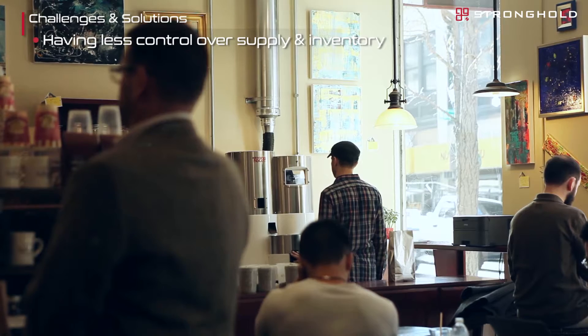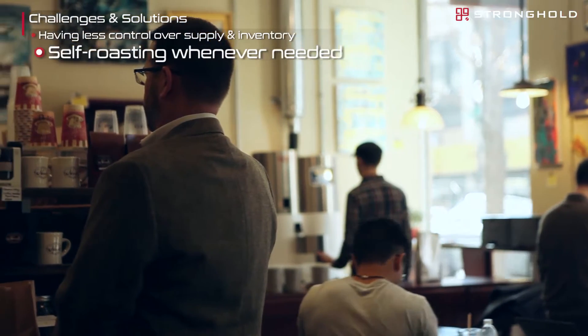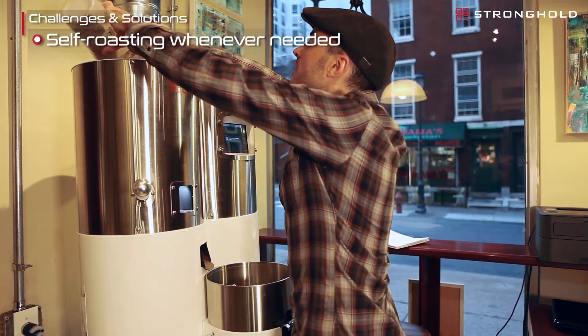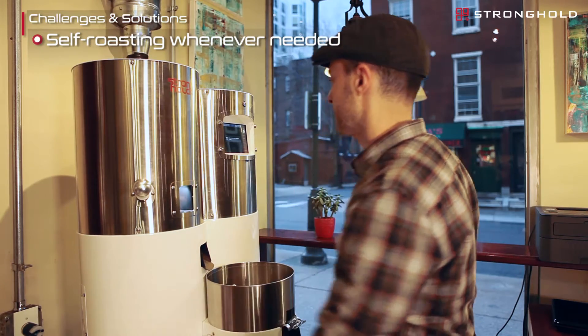Another challenge for us in the past has been maintaining efficient control of inventory of the roasted coffee we have on hand. Now with the S7 we're in control of the roast schedule — we don't have to conform to the roast schedule of another roaster. So when we start to run low we're able to replenish quickly and make sure we always have fresh coffee on hand.